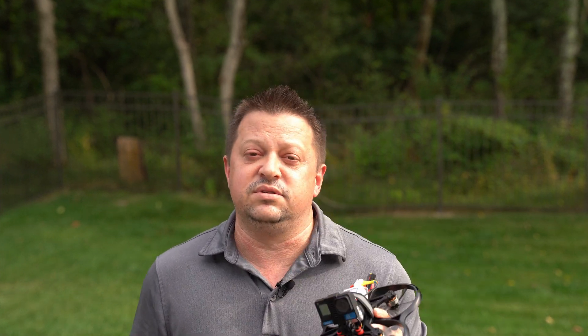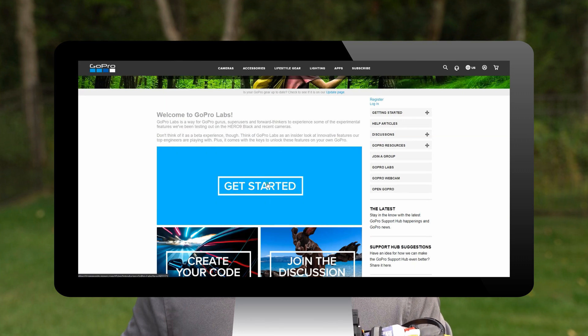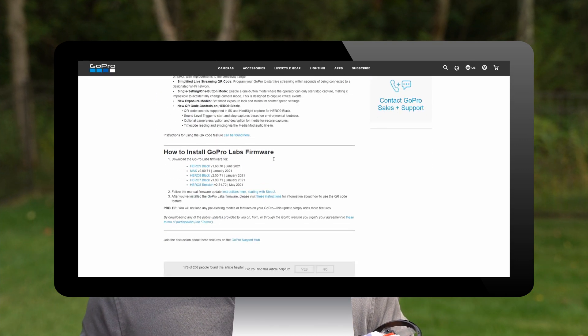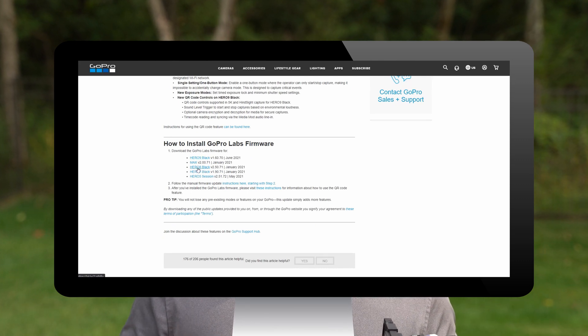A couple of things we need to do. We need to go ahead and install the GoPro Labs firmware on this Naked GoPro. The way we do that is go to the GoPro Labs website — I'll have a link down in the description below. Scroll down to the Getting Started section, click on that, then scroll down to where it says GoPro Hero 8 and download that file.